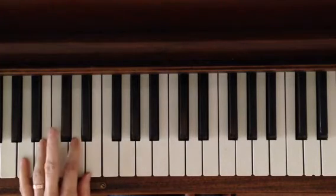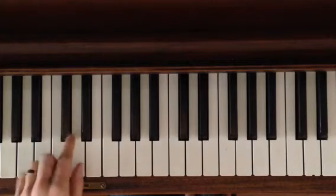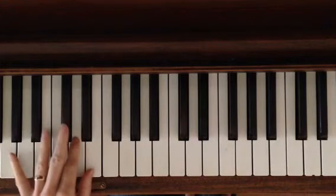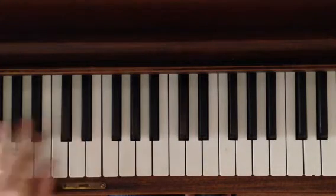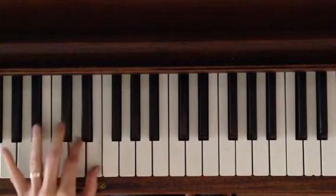Next, start on C sharp, which is right here in the middle, next to middle C. And you're going to go up three and back again — just like from here, where you do one, two, three, and back. Now you're going to go one, two, three, and back.